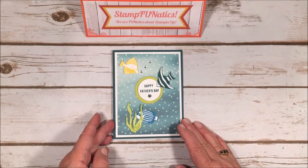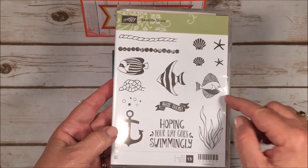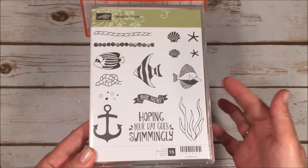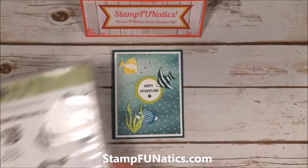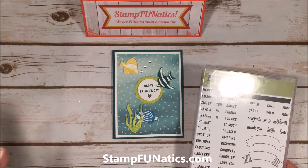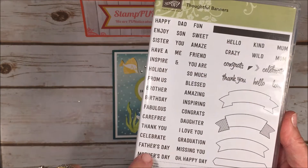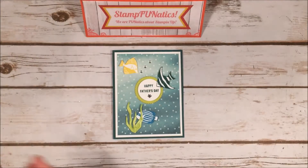I'm using a few new products and some that carried over. I was so excited that the Seaside Shore stamp set carried over because it's just so inviting — it's such a great one for a guy who's at the beach or if he fishes. I needed to find a Happy Father's Day saying, so I went through the whole new catalog and luckily our Thoughtful Banners also carried over. There was 'happy' and then 'Father's Day,' so I put that together to make my Happy Father's Day saying.